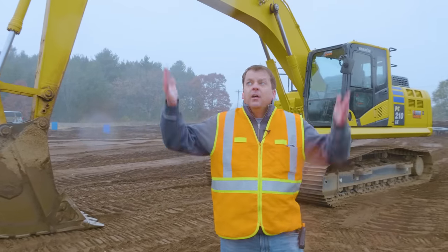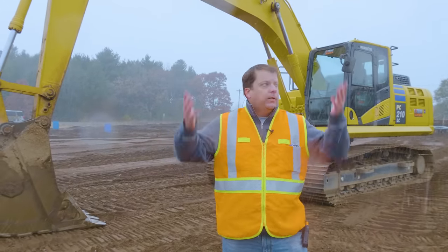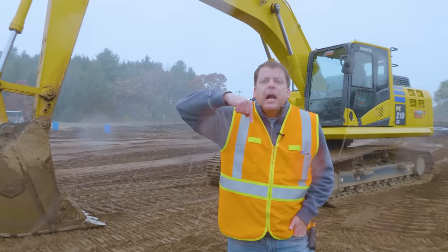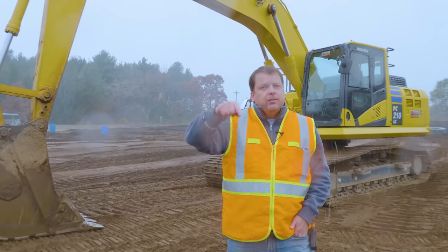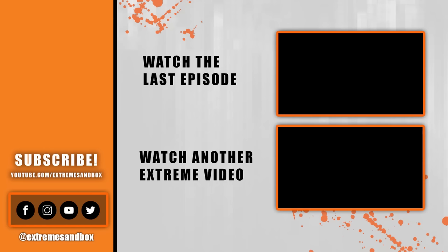That's my top five mistakes I see for new operators. Welcome to Minnesota — we've got a little snow starting here. Please put in the comments below what top mistakes you see for new operators out there. Thanks a lot for watching. We'll see you next time.